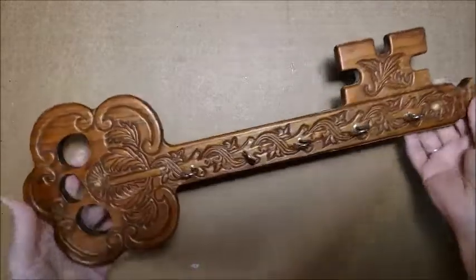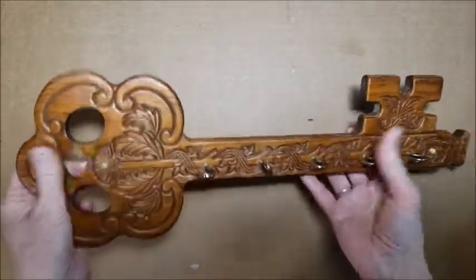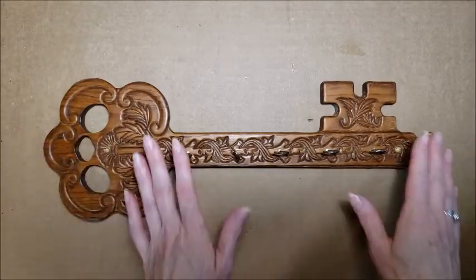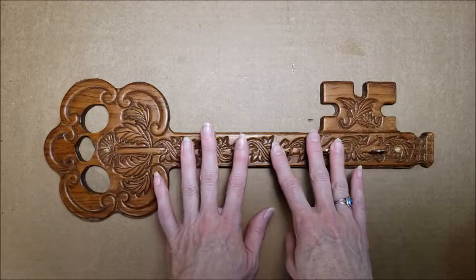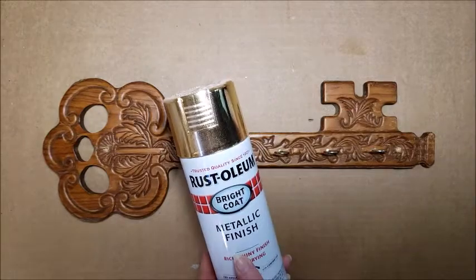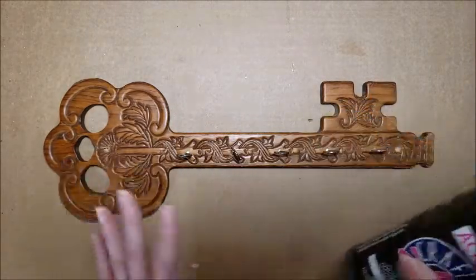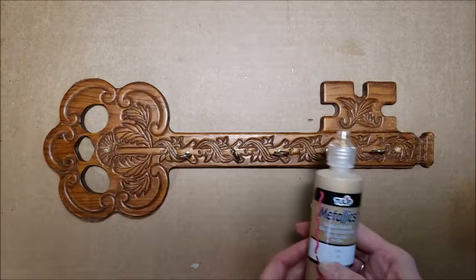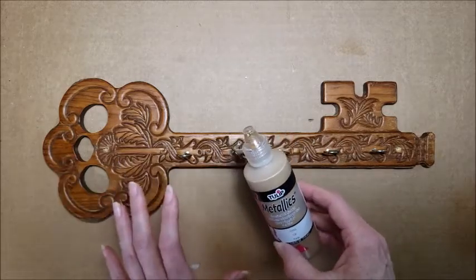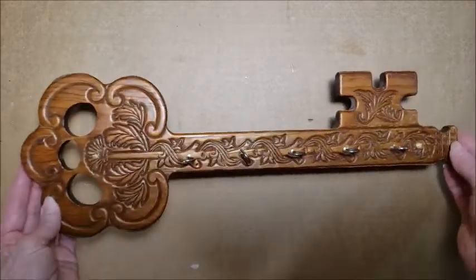For this first project, I have this wooden key holder that's in the shape of a key. It's nice and big and just seems fun and Alice in Wonderland-y. But I want to change the color of it, so I'm going to remove the hardware — I actually have a plan for that in an upcoming project — and then I'm just going to put some gold spray paint on it, use a little bit of black to make it more antique looking. I may also use this gold dimensional paint to add a few accents.